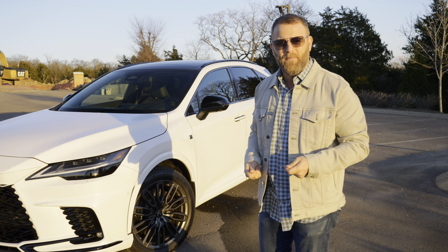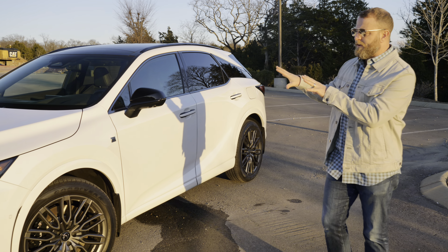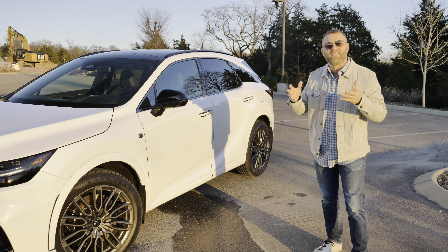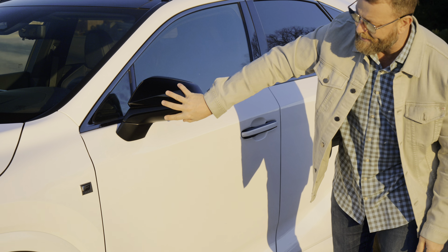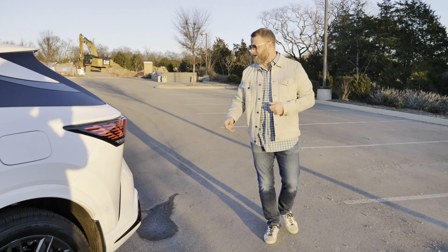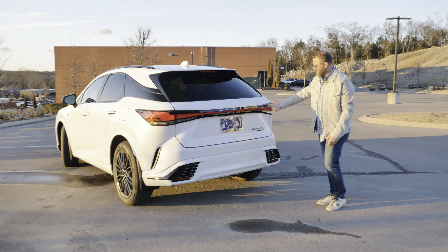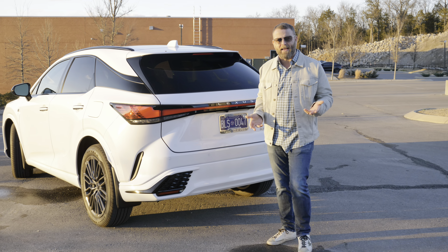It makes it so easy to use on a daily basis — I've really fallen in love with this car. It's almost a polar white with metal flake in it, extremely white. In contrast with the dark trim, you get to see the dimensions of the car. It has black accents around the body. The rear has a unified light bar that goes across the back, which is really cool — all Lexus products are doing that now.